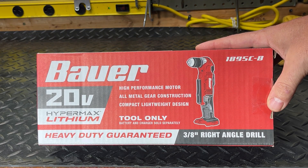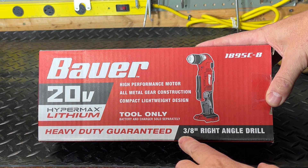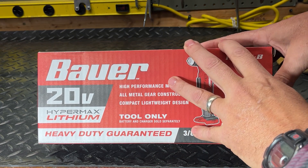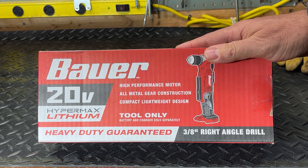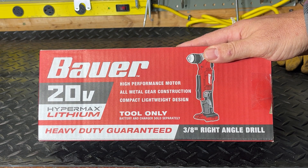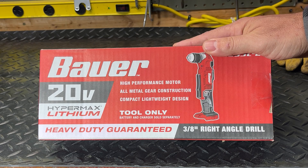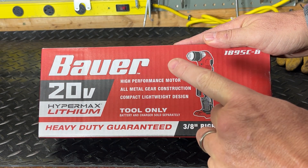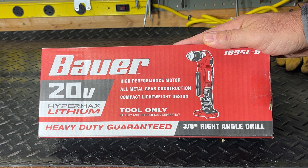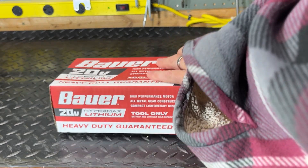Hi guys and welcome to my channel. Today we're going to talk about this Bauer 20 volt cordless 3/8 right angle drill. I picked this up at Harbor Freight a couple days ago since I was in the city — they have lots of stores there and I only have the one store out here for 100 miles. I was the last one in the store. I originally was looking at a corded Makita that would look identical, but it was $320, so I decided to pick up this instead.